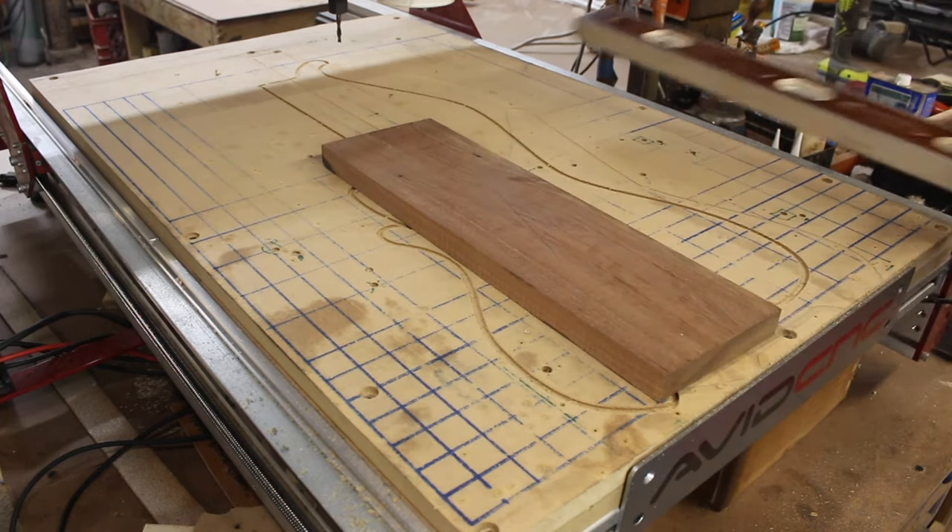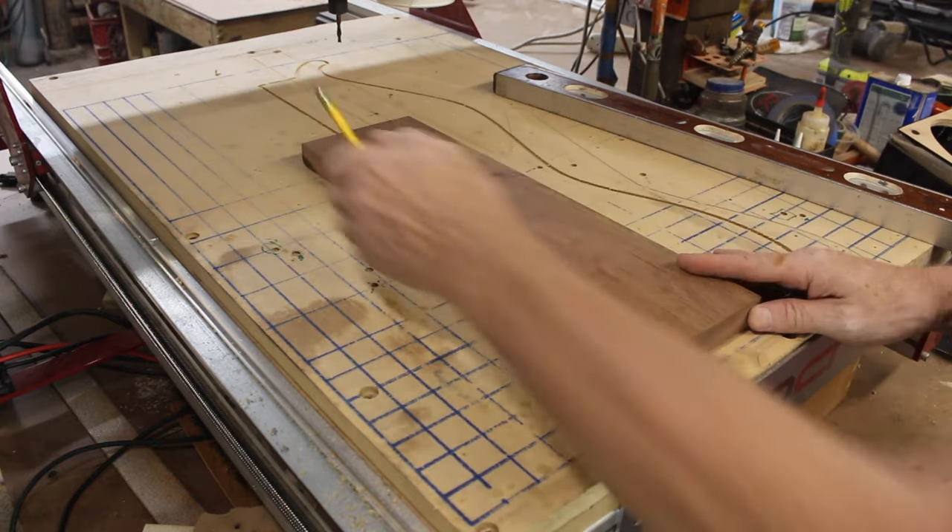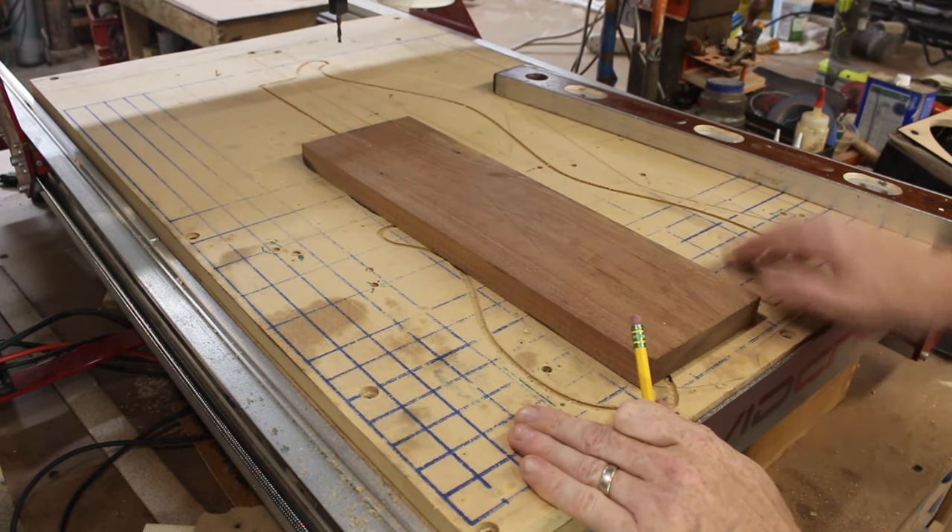I'll quickly find my center and drill four holes in the corners so I can screw this right into my waste board, and I know my router won't hit the screws.